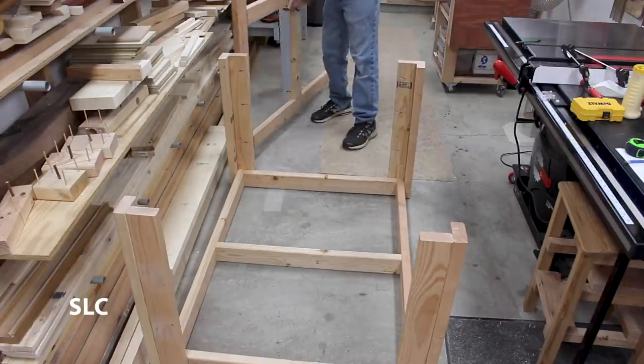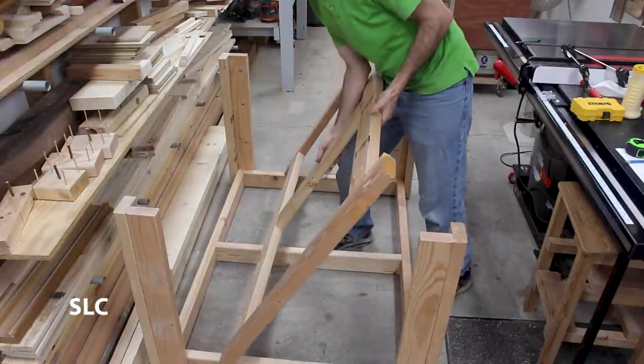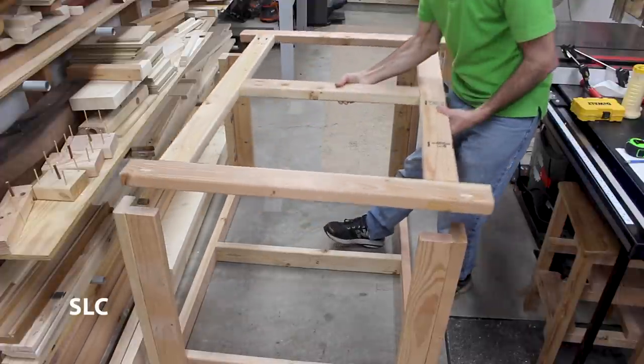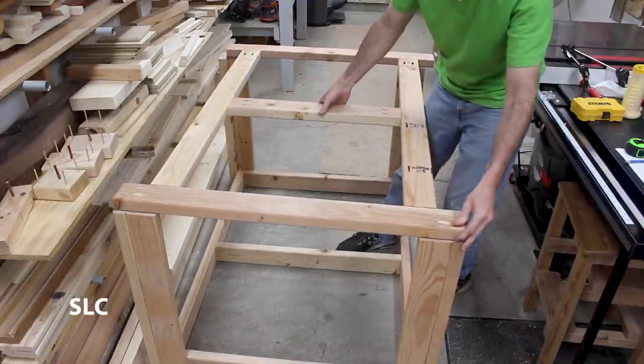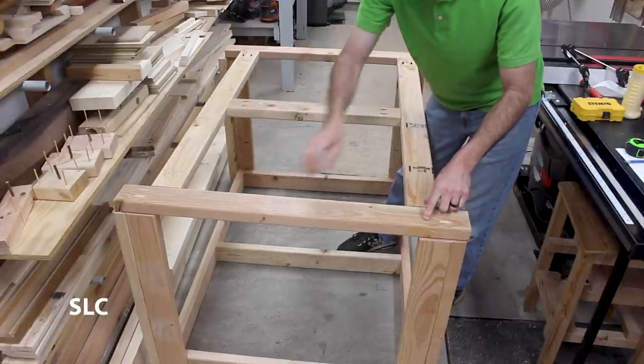Now we've moved the frame to the floor so that we can attach the bottom to it. If I did this correctly, everything should line up to the corners of this frame. Awesome — we can just add some screws in all the corners and that way it'll be nice and strong.